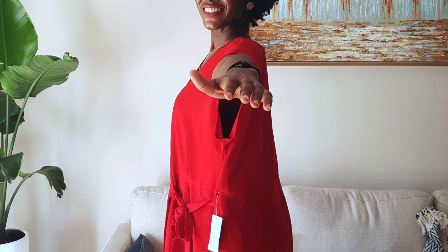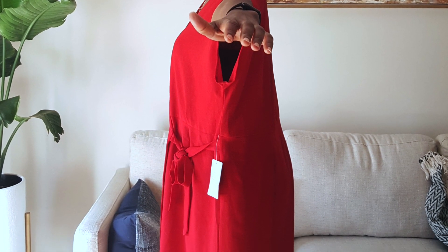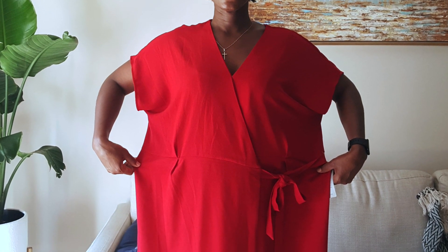Hi everyone, welcome back to my channel. My name is Patricia and I'm back again with another video. In this video I'll be resizing this oversized wrap dress to fit my body. I forgot to take a video of the before dress as I was just too busy taking pictures, but luckily I was able to get a picture of how it looked before.